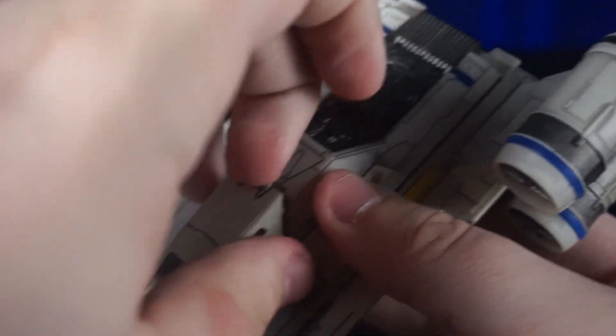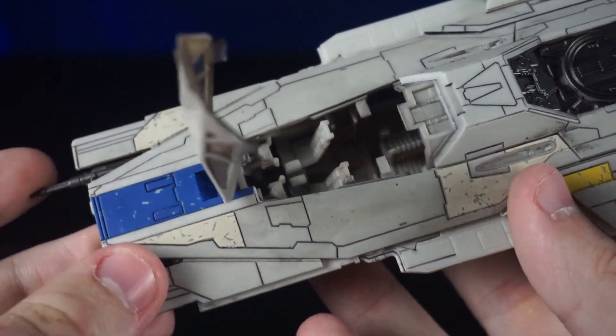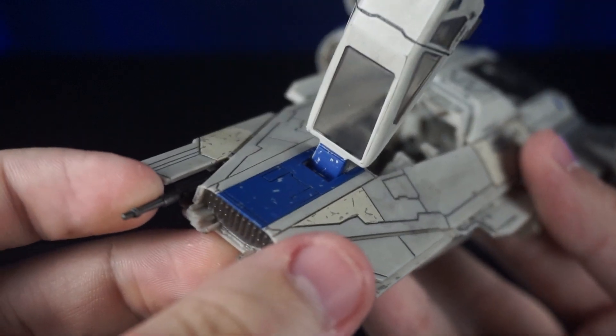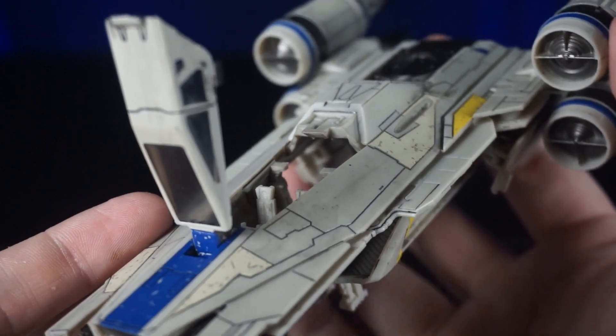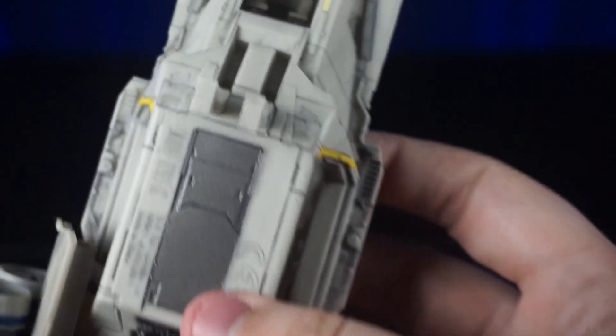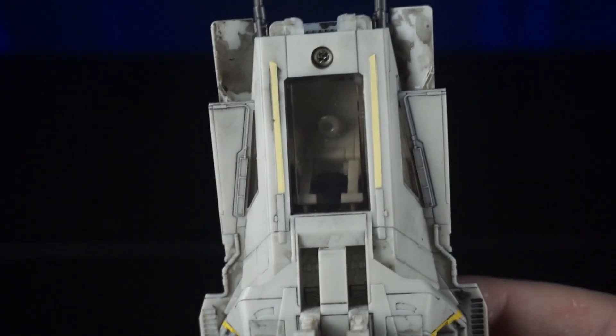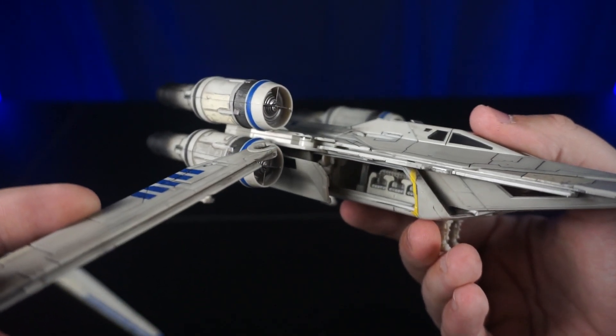Let's take a look at the cockpit — there are two seats up front, and as you can see it goes directly back into the main part of the ship, so you can see the cockpit from either side, which is really nice. It's not closed off, which is accurate to the ship. On the bottom, you can also see the cockpit is see-through, which is also accurate to the U-Wing — pretty unique.